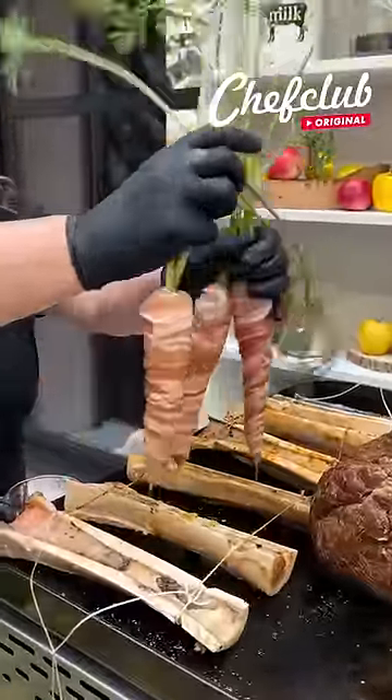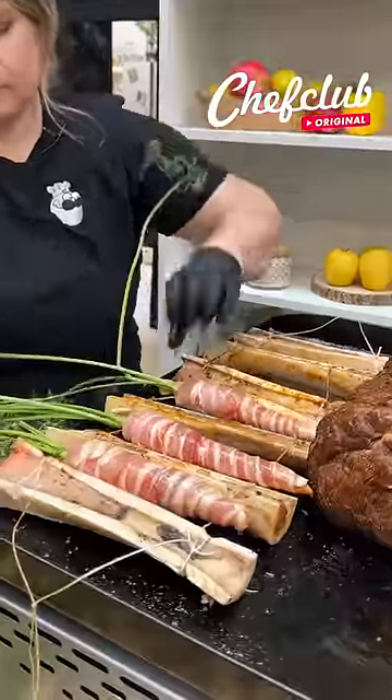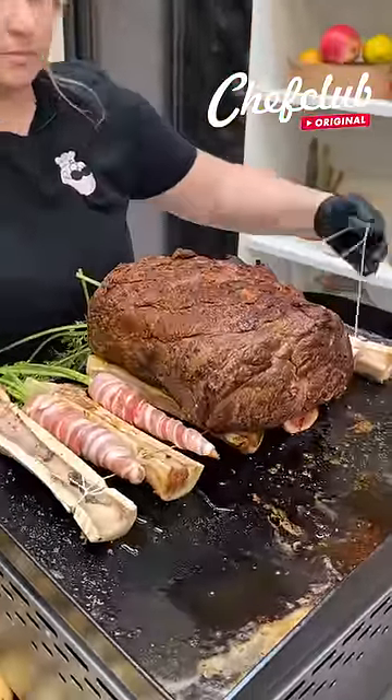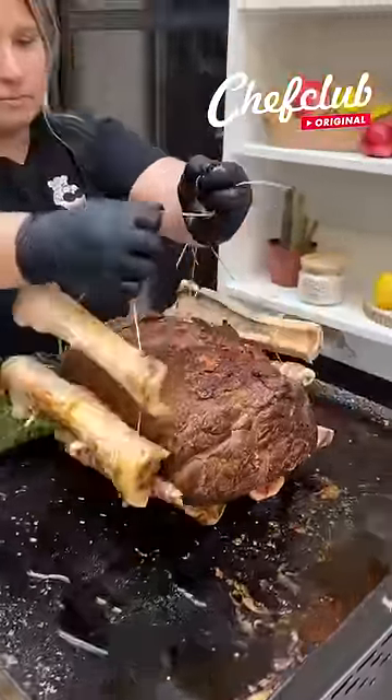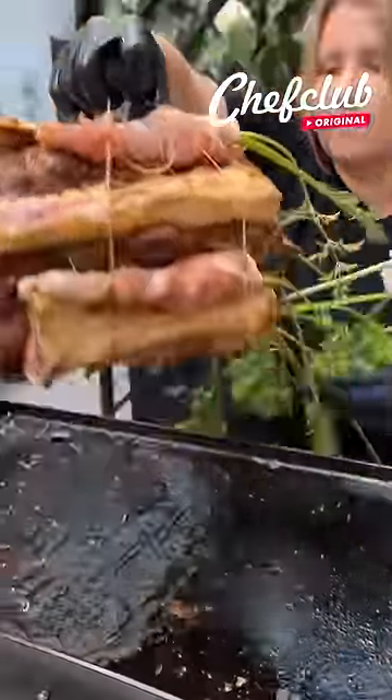Now we're going to intertwine each of these bone marrows with our bacon wrapped carrots. And then our prime rib is going to go right in the center of these guys. We're going to tie this baby up. Let's just stuff one more carrot in there so we've got our sides all equal.